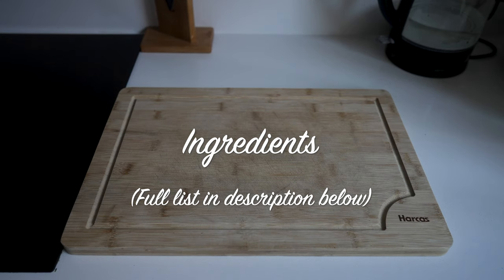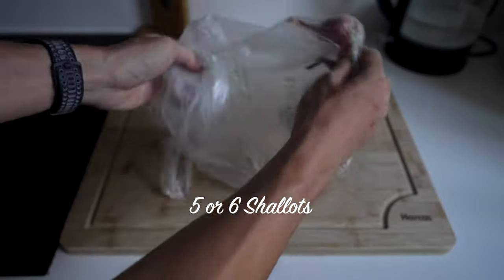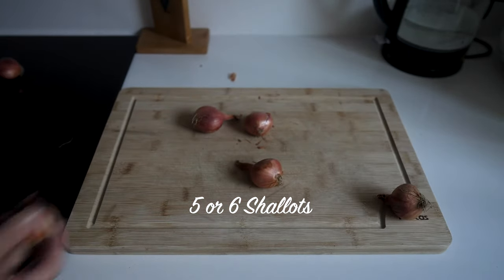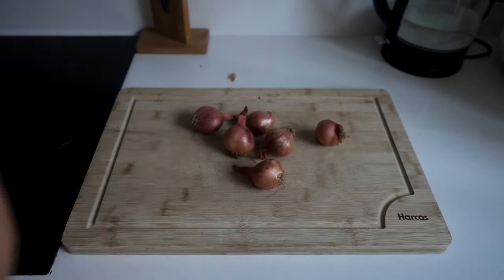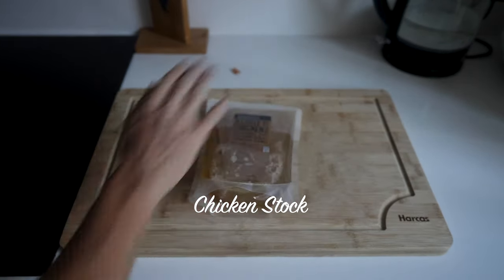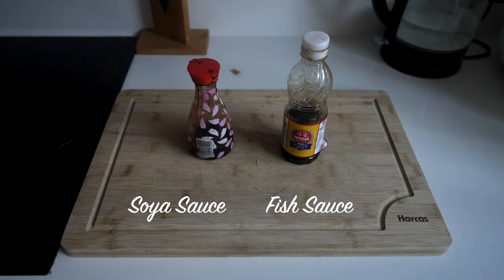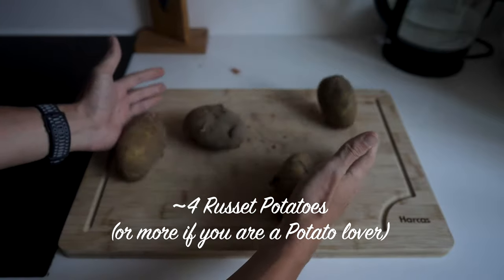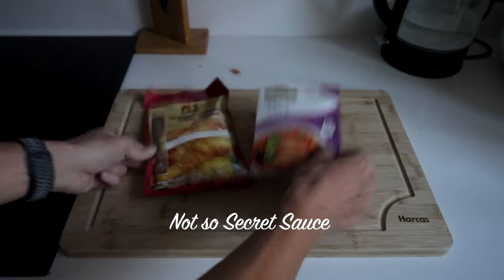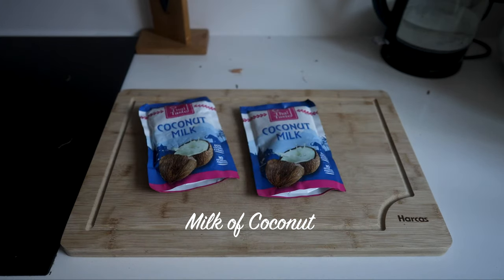Our ingredients are: chicken drumsticks, five or six shallots, chicken stock, fish sauce, soy sauce, about four russet potatoes, vegetable oil, secret sauce from Singapore, and coconut milk.